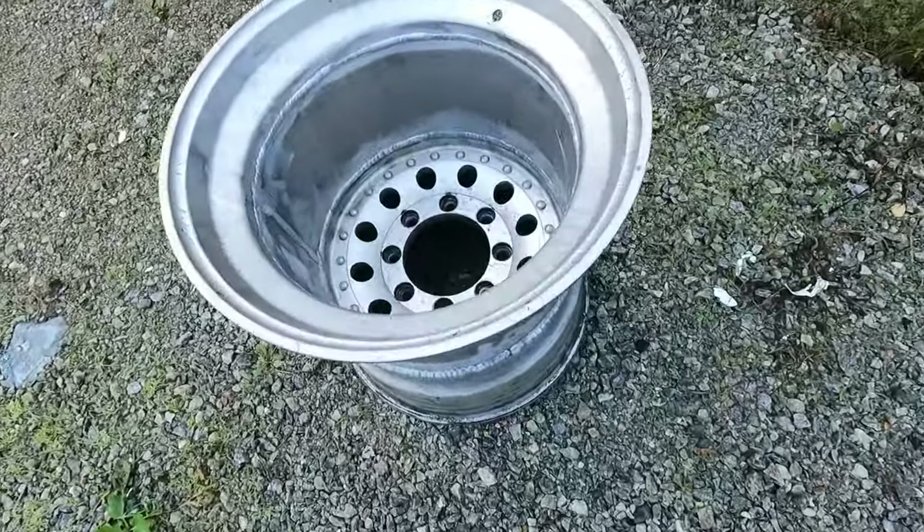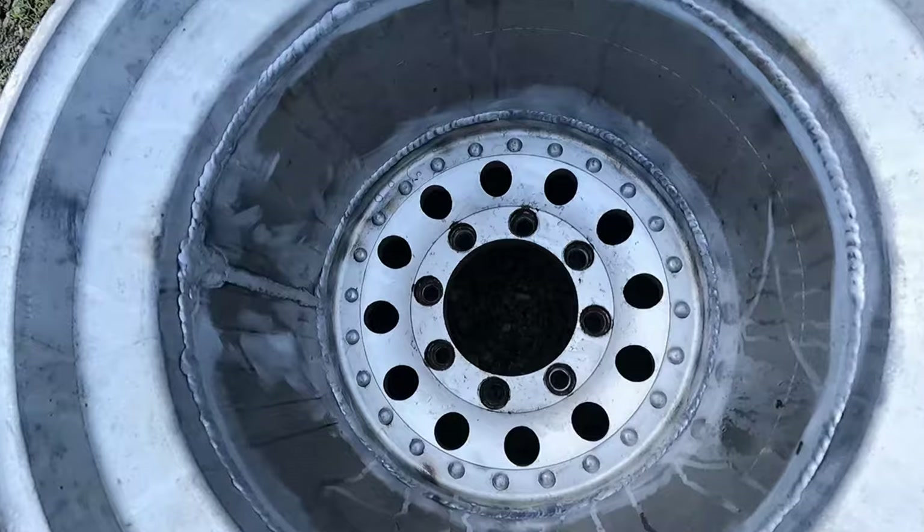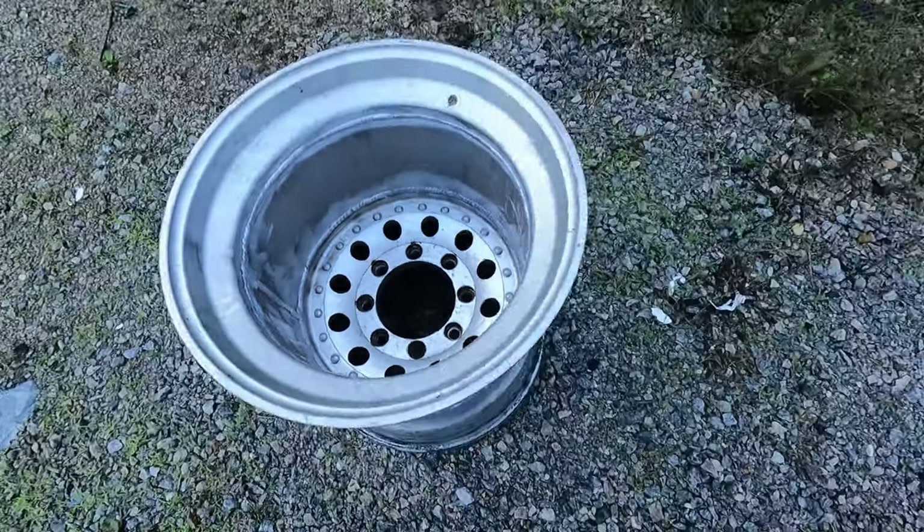Hey everybody, welcome back to another episode. We have some deep, deep rims in here, straight off a pull truck, ready to be coated up to make them look good. Stick around and I'll show you what we do with them.